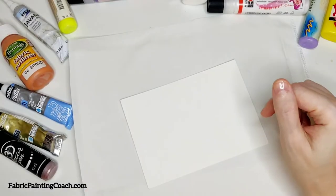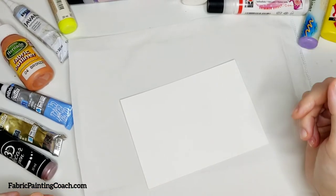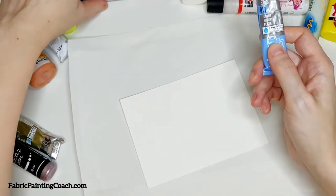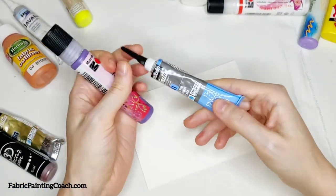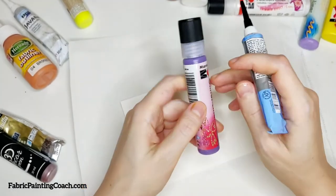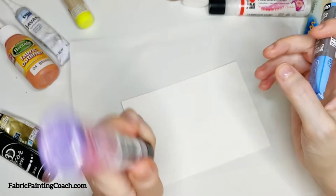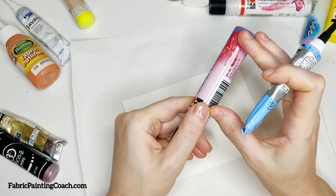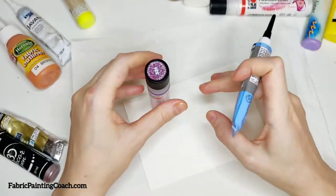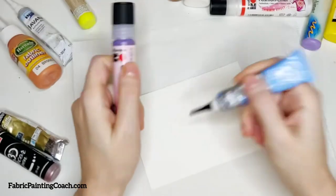The first step we should always do whenever we are about to start using the outliner — no matter what kind of tube it's in, plastic or metal — we always have to very properly shake them. Because just like with fabric paint, these art materials are prone to separate into different ingredients if left without any action for some time. So we shake them properly.